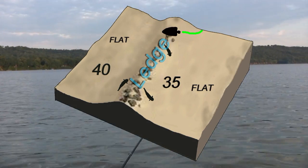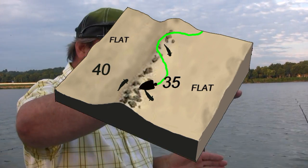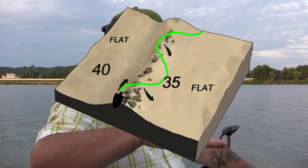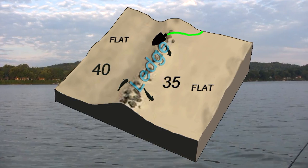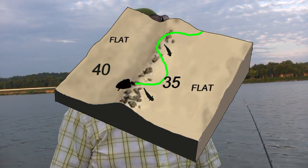We're drifting on a ledge here, so we're staying on a ledge — doing a controlled drift, staying on the ledge. You've got 35 foot up here, 40 foot down here, and we're kind of staying on this ledge as we're drifting down. You can find other ledges throughout the river system, but once you find a ledge, just get on it and stay on it — nine times out of ten you're going to catch the fish.